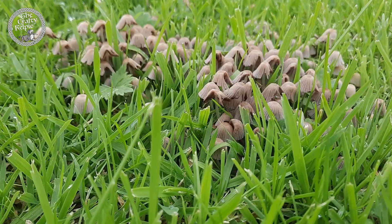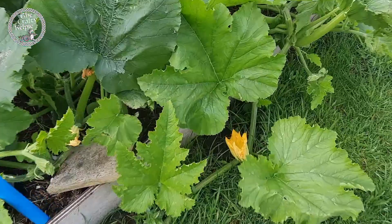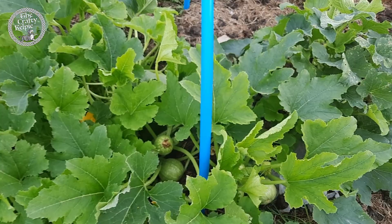The pumpkin's doing fantastic — she's starting to spread out and we have a girly, yay! So I think we might be okay for pollination this time. The courgettes are doing so well — these guys, albeit a bit pale, still growing and doing really well. There's another big one there.